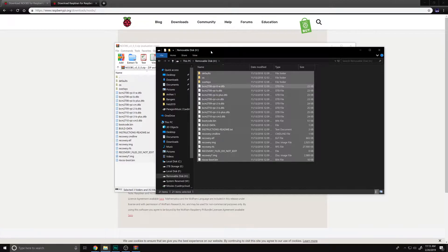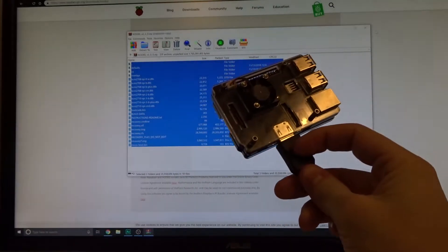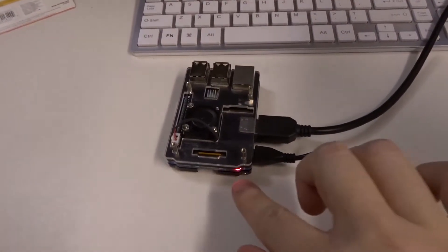All the files are copied over to the SD card, so I'm going to take this out, pop it in the Raspberry Pi, and get it booting. I've switched my monitor over to the HDMI input and plugged the Raspberry Pi in - you can see the lights have come on.